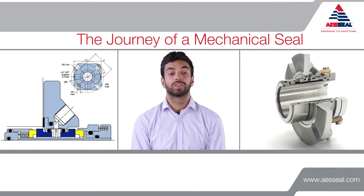Welcome to a Journey of a Seal video. I'm going to talk to you about what a mechanical seal is and how we manufacture them here at AES Seal.